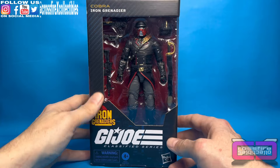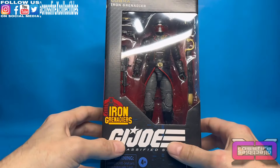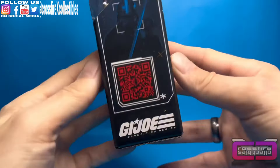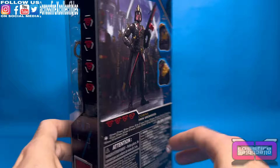So let's check out the box. You have the black and blue carbon fiber. There's your Iron Grenadier logo with the Cobra behind it. So you have the Classified Series Cobra Iron Grenadier. Up to the side, QR code if you'd like to scan it. There's some stats.